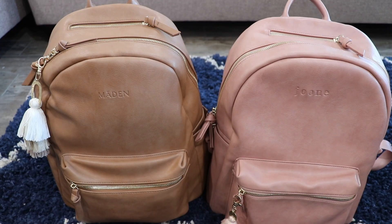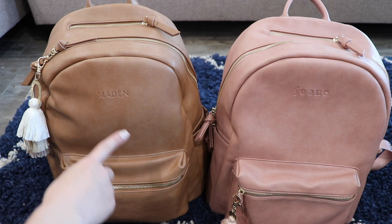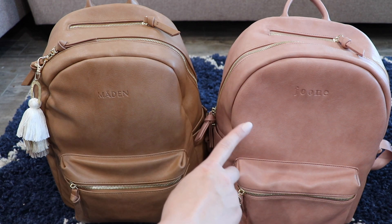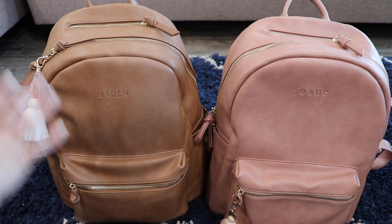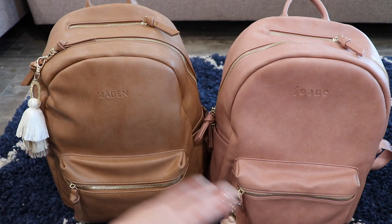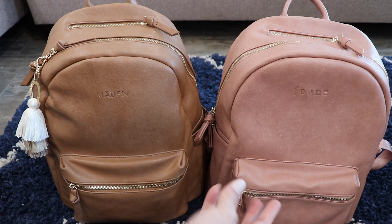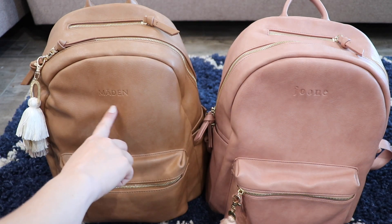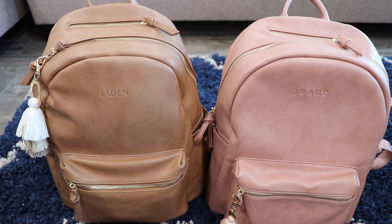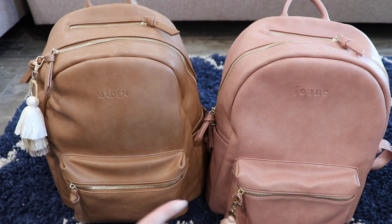These are the two colors next to each other. I have the camel color with the new Maiden logo, and then I have the blush color with the former Joomco label. They are exactly the same — the only thing that's changed is the rebranding. So any of the videos I've done for this bag will apply to both. They just have a different name now. This is the color comparison for those that are interested.